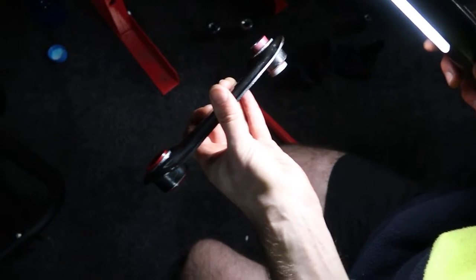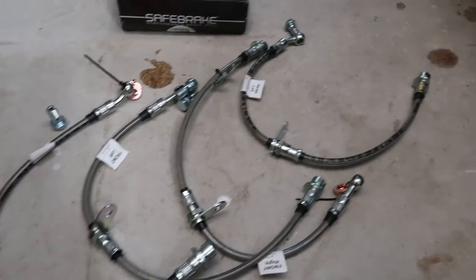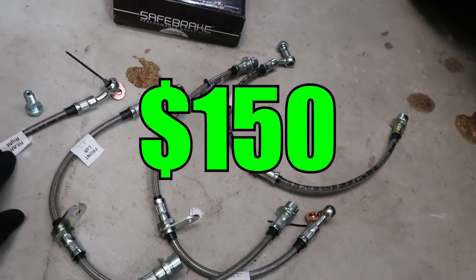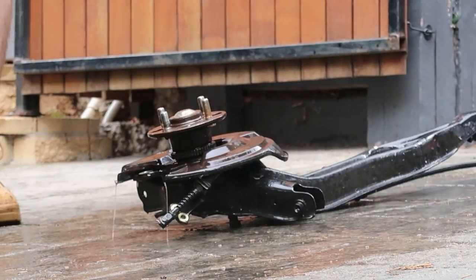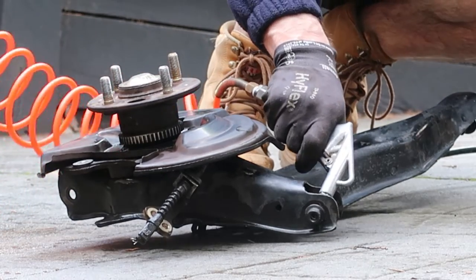Because the brake lines had to come off anyway, I decided to future-proof and purchase braided lines locally for $150. I'll install these after the trailing arms go on. It makes sense to clean parts while they're off the car, so finally I can remove two decades worth of grime that no one ever got to.